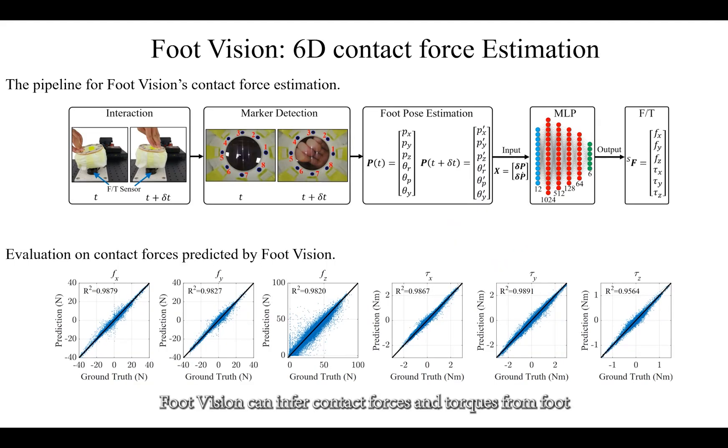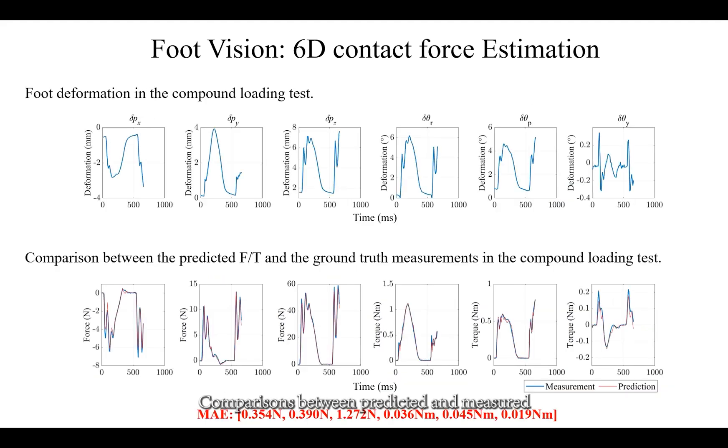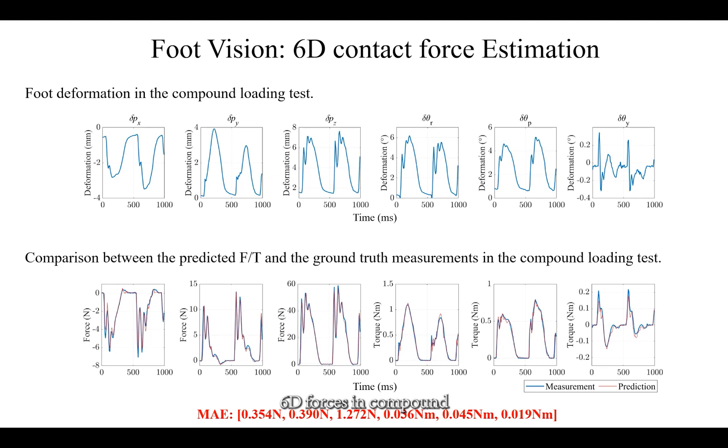FootVision can infer contact forces and torques from foot deformation and deformation rate using a learning-based approach. The R-squared values for each axis exceed 0.95. Comparisons between predicted and measured 6D forces in compound loading tests demonstrate that even during dynamic motions, FootVision can consistently track ground truth measurements, validating its ability to meet real-time sensing requirements for contact force perception.